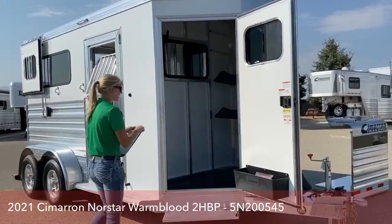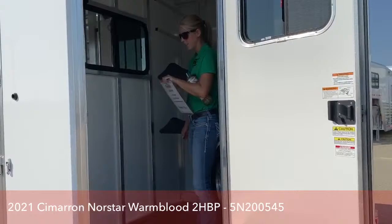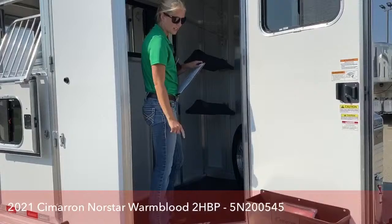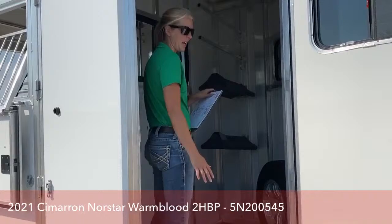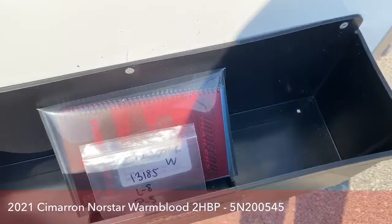The first thing to look at is this fold-up step, which I really wish I had on mine. It makes it so much easier to get in and out of this front tack room — especially if you've got a big saddle, that jump is quite a bit off the ground. I've got a step stool on mine, so this front step that folds up nice and clean in front of your trailer is kind of a must-have. You've also got your brush box down here with drain holes, so you can throw your fly sprays in there and easily clean it out.